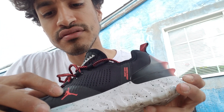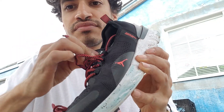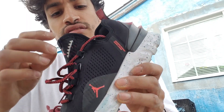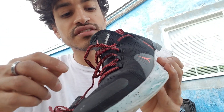There's the Jordan Jumpman logo on the tongue. This whole upper piece is one entire piece — there's no loose tongue. And there are red laces on this one.